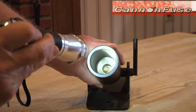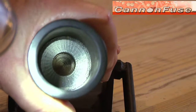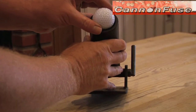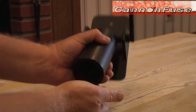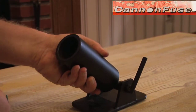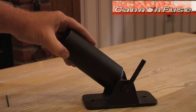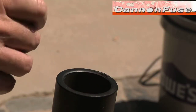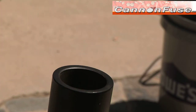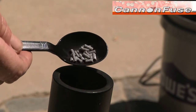Inside you'll notice the recessed breech for the powder, and it perfectly fits a golf ball if you're in an area with enough range to shoot one safely. For this demonstration we're just going to use it as a noise maker. We load it with a teaspoon of black powder and some bits of chopped up crackle fuse to give it some pizazz.